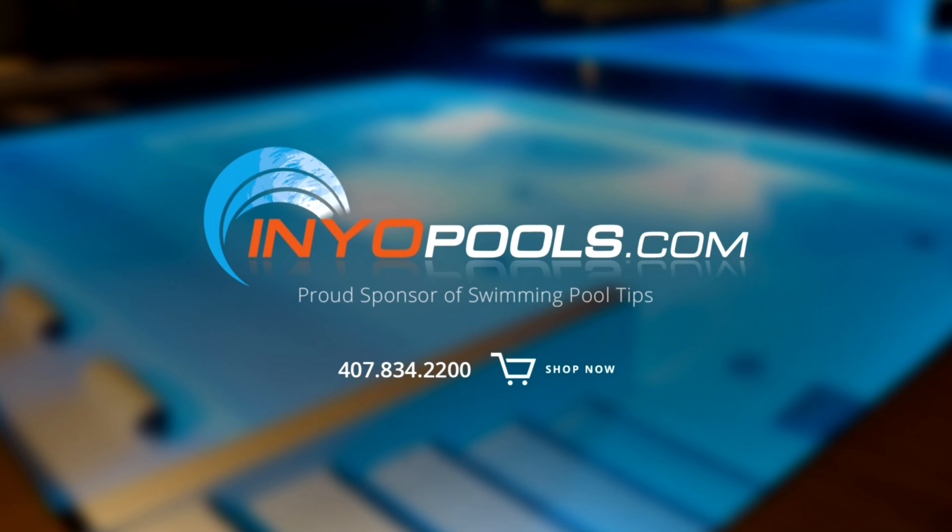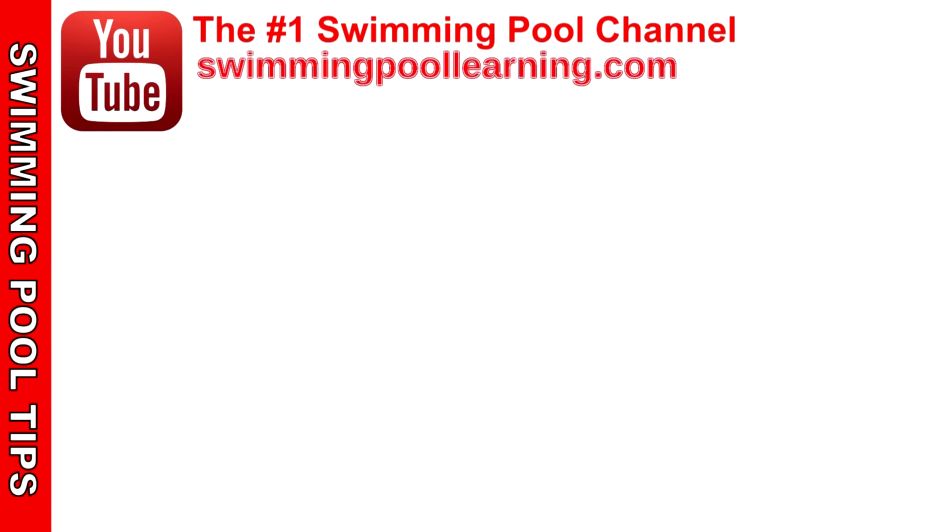InYourPools.com is a proud sponsor of Swimming Pool Tips and has been helping pool owners find the right pool parts since 2001. With over 50,000 pool parts in stock, order online today and have your parts delivered right to your door at InYourPools.com.